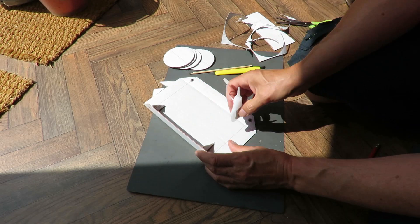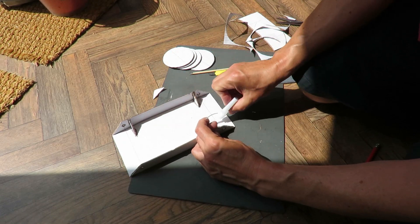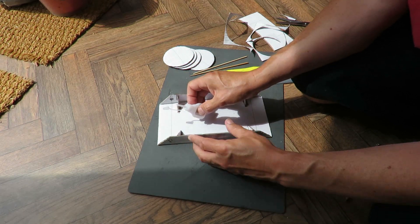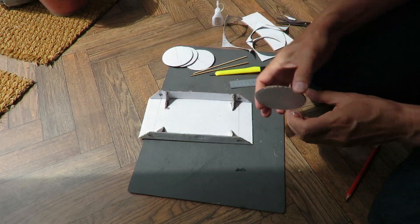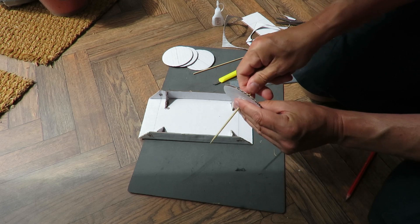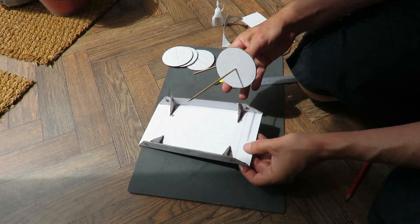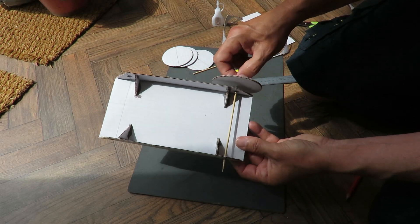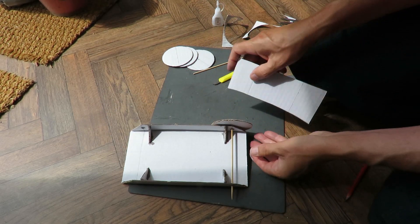Might have to speed this up a bit, waiting for glue to dry. Alright — the wheels. I'm going to glue them onto the axles. But we don't want them to rub against the side of the body, so I'm going to cut some small pieces and put them in as spacers.